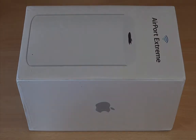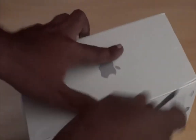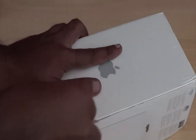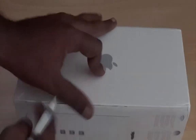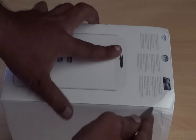So here we have got the Apple AirPort Extreme and we are first going to unbox it. Before that, I just want to give you some overview about what this router is all about. It has got 802.11ac wireless connectivity, which means you will get a stronger, clearer, and faster signal for long range.